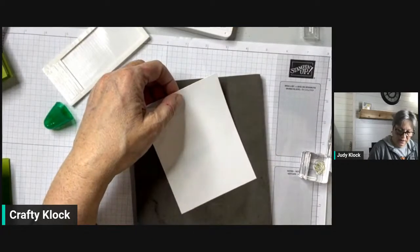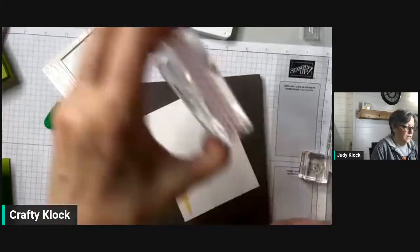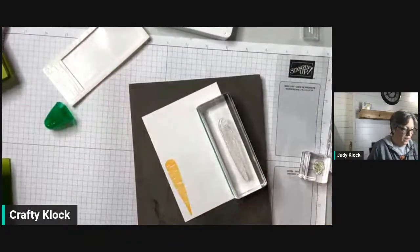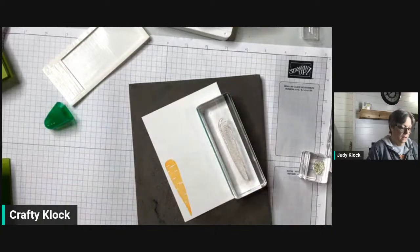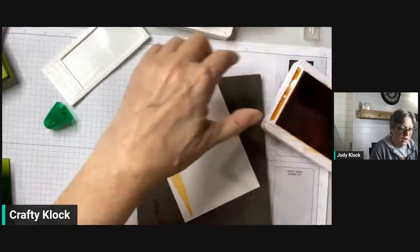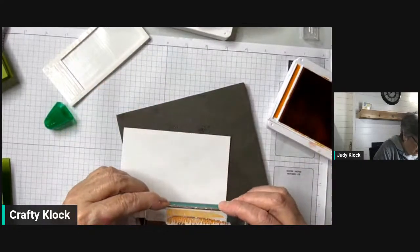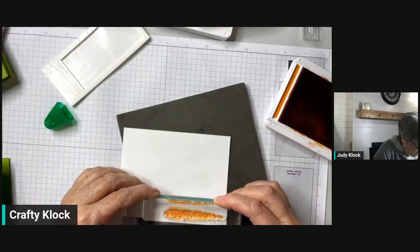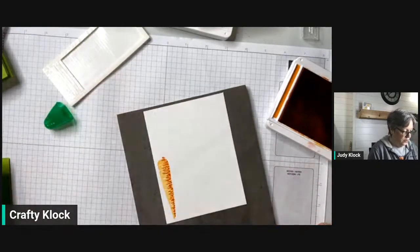There is an accent piece for this that looks like a bunch of squiggly lines — we're going to stamp that in Pumpkin Pie. On my sample I did it in Calypso Coral and didn't like how it looked, so tonight we're trying Pumpkin Pie to see if it comes out better. This would be a great one to use with your Stamparatus. Okay, not too bad — a little bit off but not too bad.